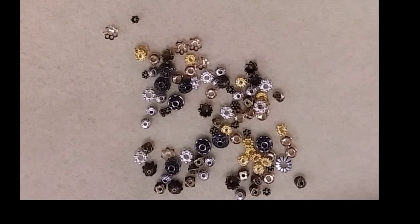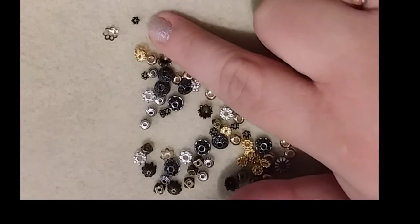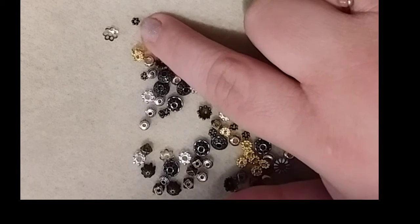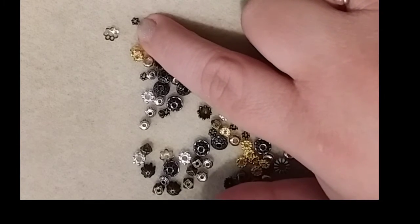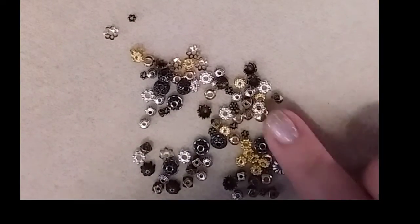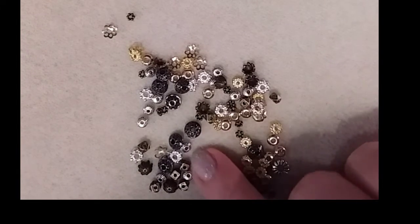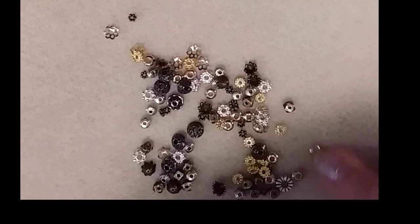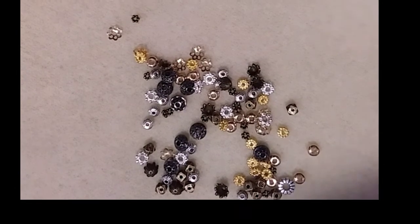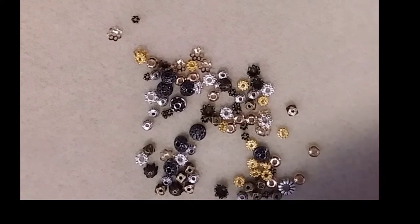These are the metal components and findings from the Stardust collection. This has got to be the smallest little daisy spacer I've ever seen — it's like a micro spacer, probably one and a half to two millimeters, super small but so cute. It would make a great little bead cap for one of the larger beads. You have some accent pieces for color, mixed tones, and there are a lot of bead caps and little spacer beads. That is Stardust.